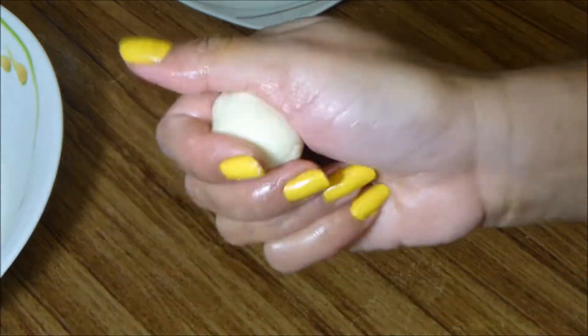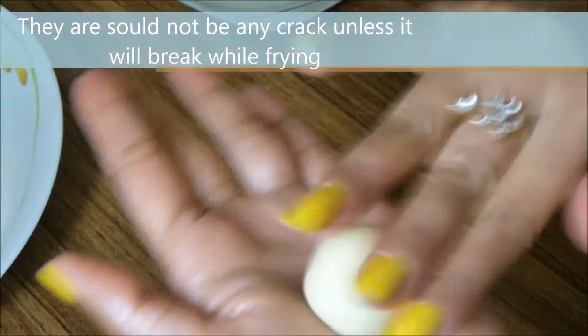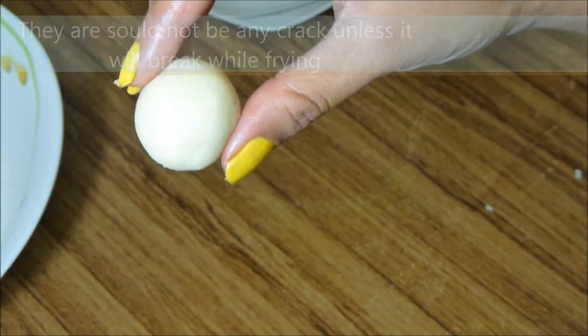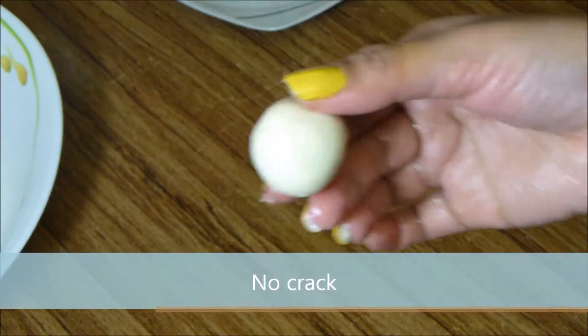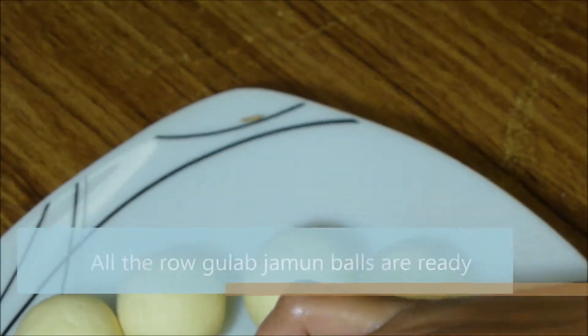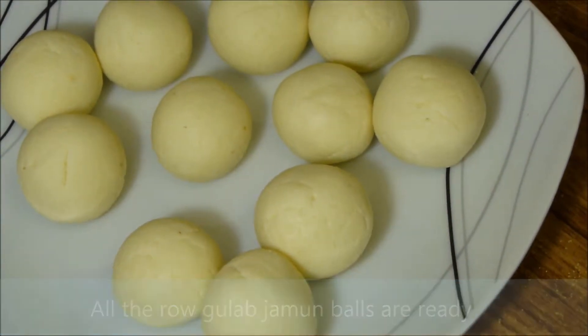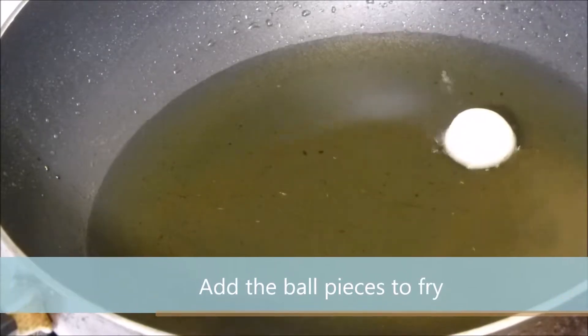Now make the dough into ball shapes. There should not be any cracks, otherwise the balls will break while frying. All the raw gulab jamun balls are ready — now add the ball pieces to fry.